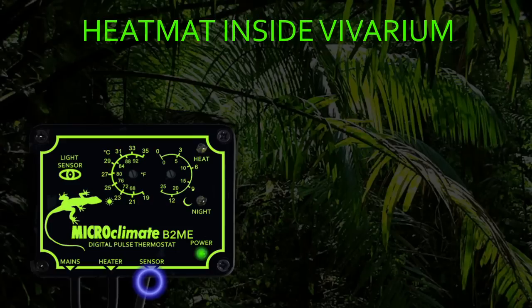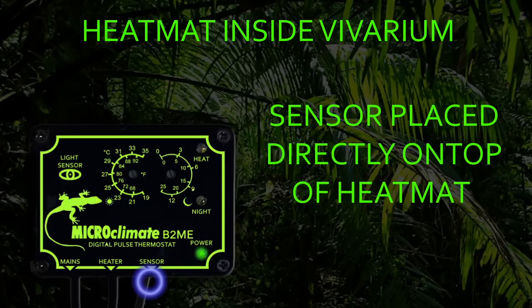The only exception is if you have no option but to install a heat mat inside the vivarium. We do not recommend installing a heat mat under substrate inside the vivarium as this restricts the airflow across the heat mat. But if this is your only option, the sensor must be placed directly on top of the heat mat and the temperature dial adjusted to achieve your required temperature inside the vivarium.